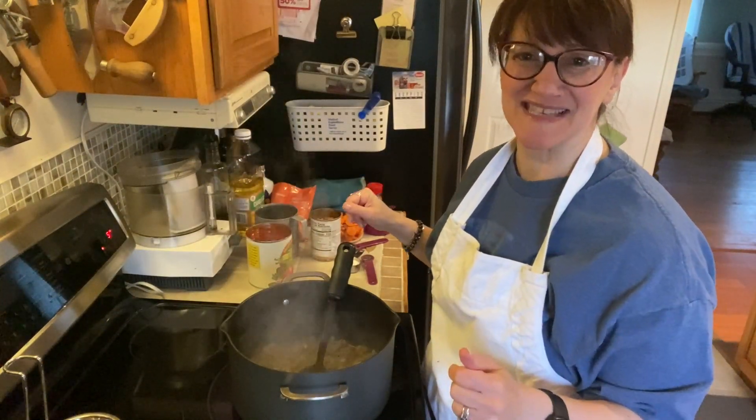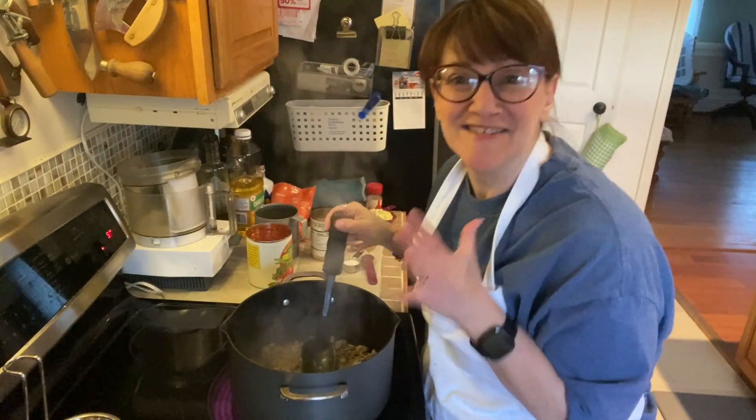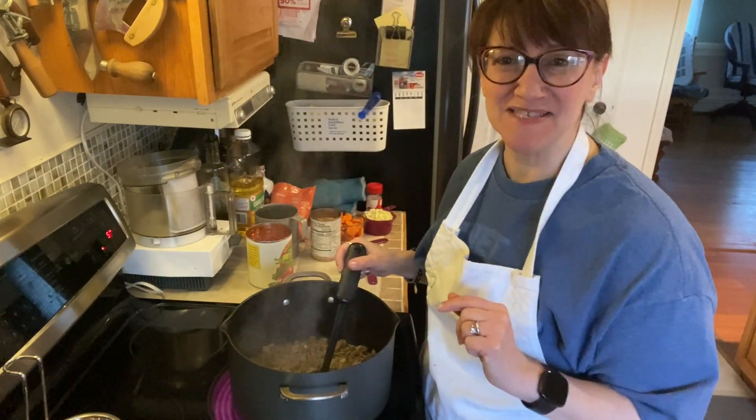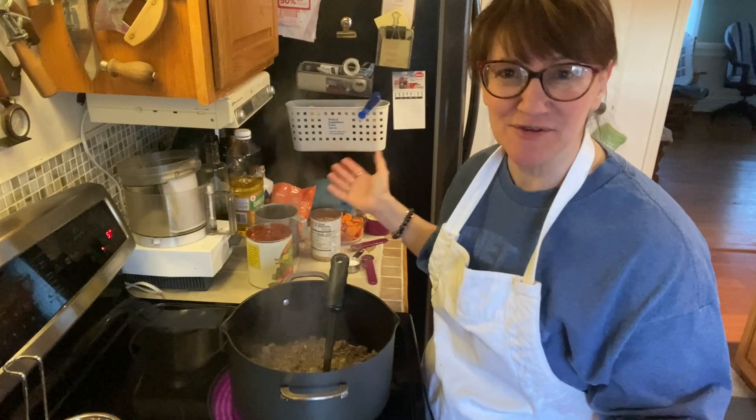Hi everyone, Baker on the Dark Side. Here you are — can you hear the sizzle? Making our first family recipe for the new year. Happy new year again.